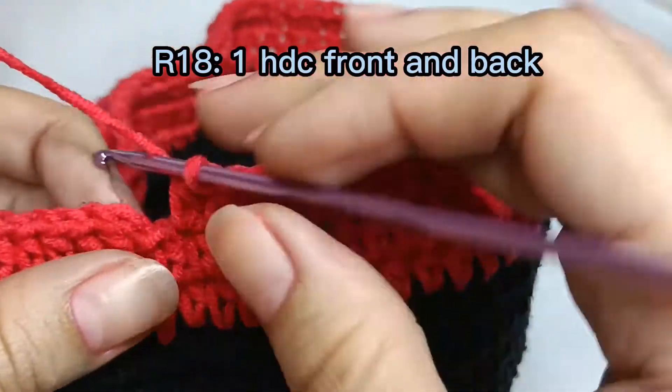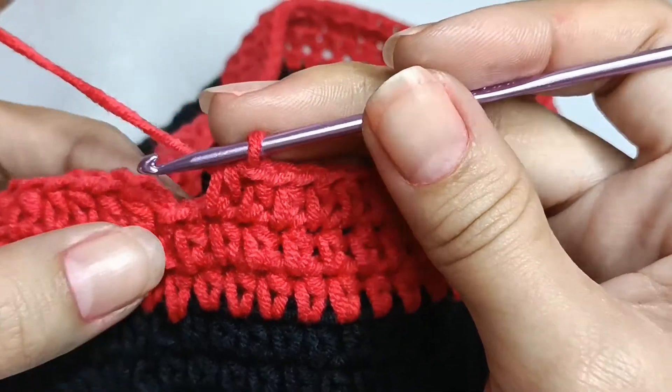Round eighteen: one half double crochet in every stitch, front and back.